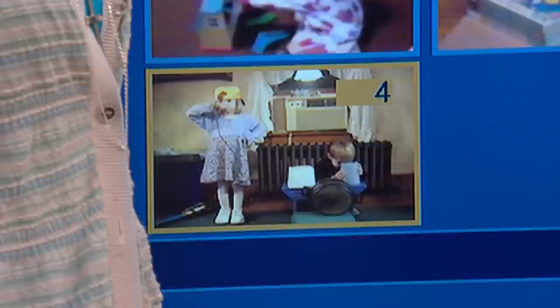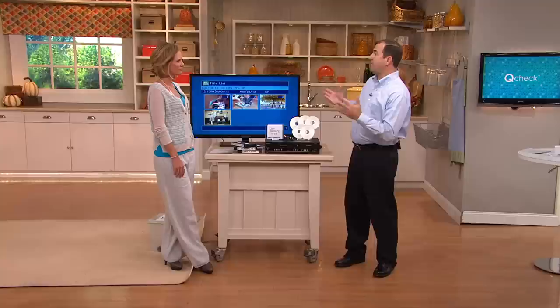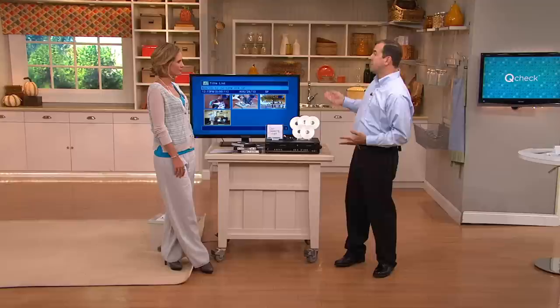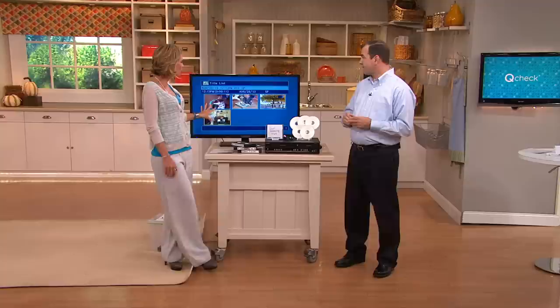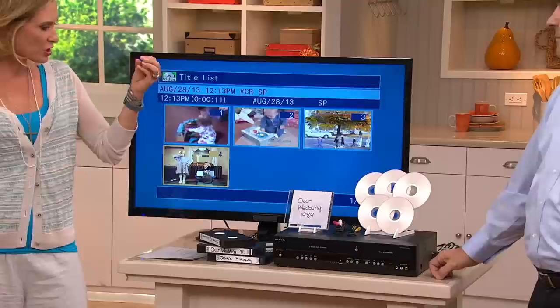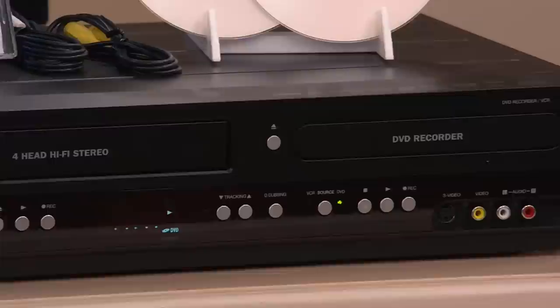Now that it's digital, I can finally connect it to my computer. I can put this in my DVD drive, I can edit this, I can put it on those popular social media sites — the Facebooks and the YouTubes of the world. If you load it onto your computer and you have a DVD burner, you can burn it onto a file. There's software required to do it, but it is possible.